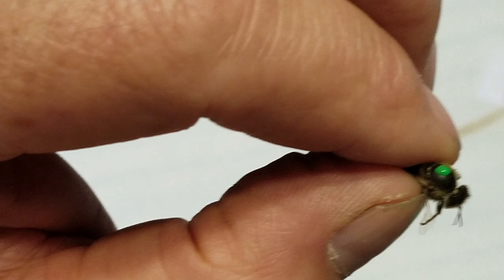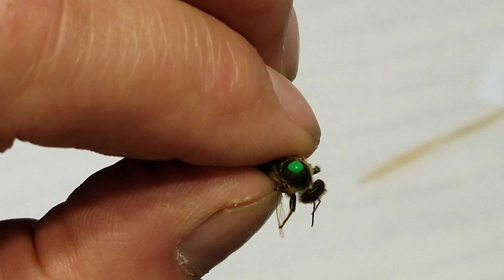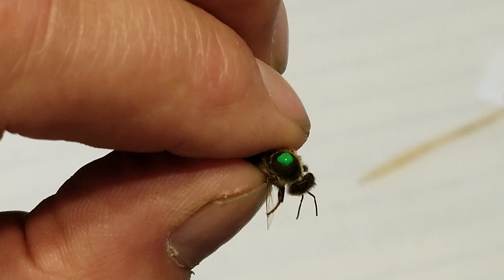Okay, that's all it takes. It's just a tiny green dot. Then I'm going to let it dry a little bit.